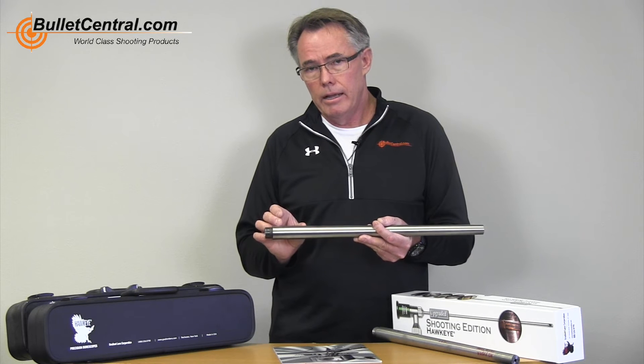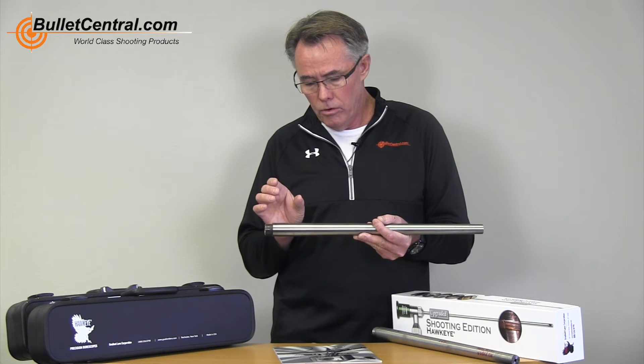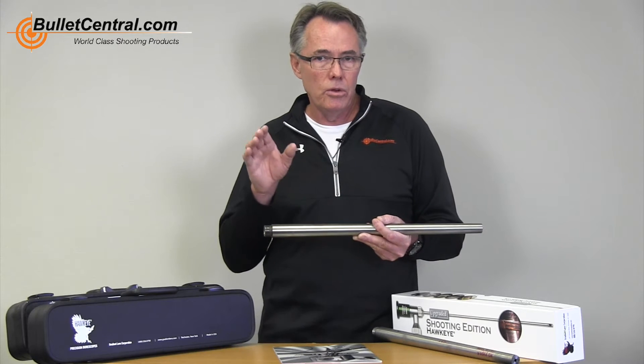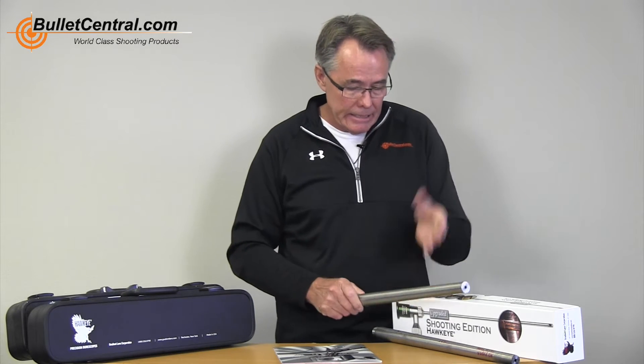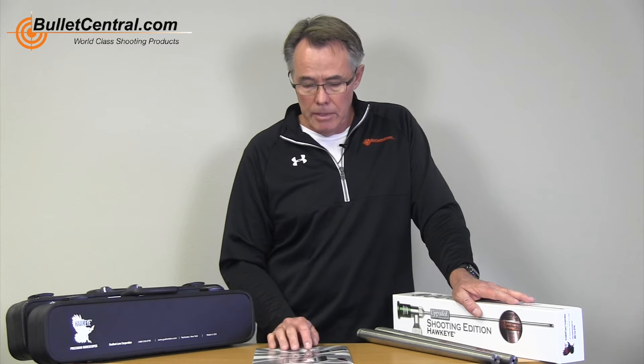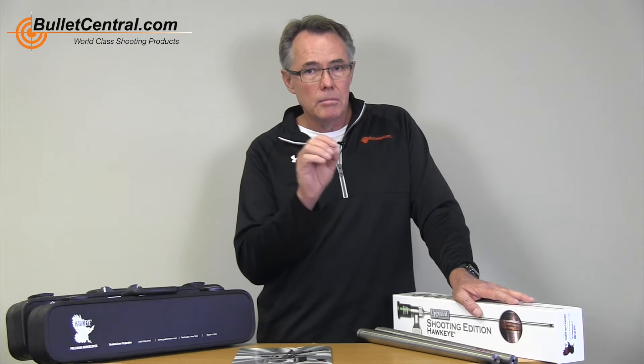By using a scope properly and looking for the problem areas, you're going to be able to tune your cleaning methods to what your barrel needs. There are certain days you can go to a match, shoot, and your barrel just looks beautiful. Then the next day — same barrel, same load, same bullets, same everything — the barrel will start fouling with copper. I really don't know what causes the difference, but by using a scope I can actually tailor my cleaning methods and clean a little more aggressively during the day if I see that my barrel is fouling.